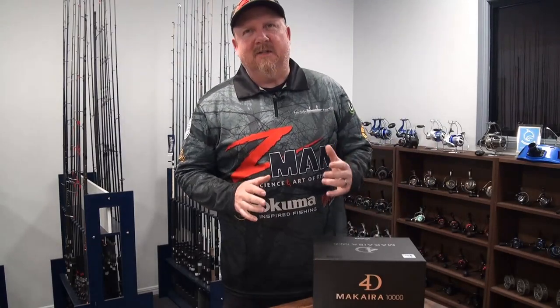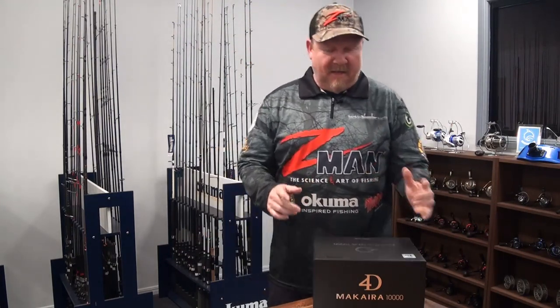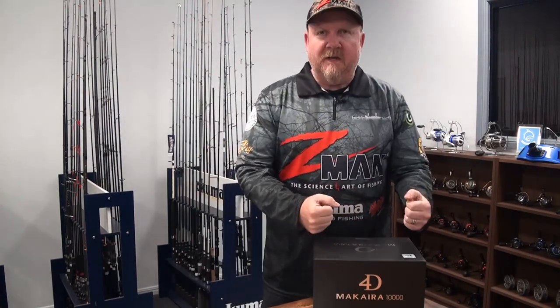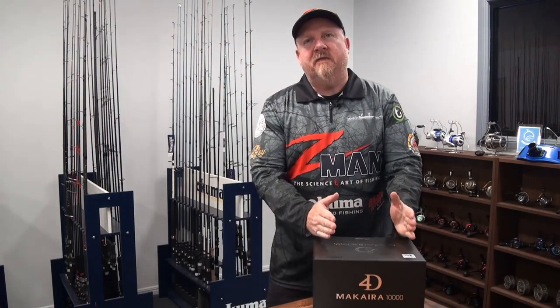Hey folks, Justin from Tackle Tactics. I am too pumped to sit down for this one, this is insane. Finally here, I've been waiting for over a year for this one, can't wait to fish it. The Akuma Makaira spinning reel has arrived in the 10,000 model.